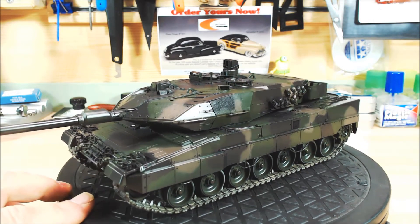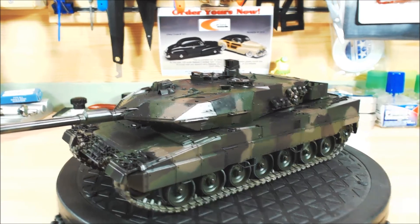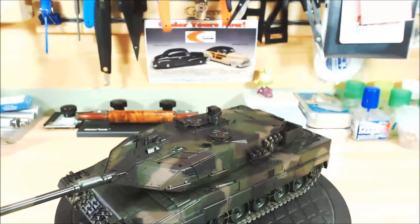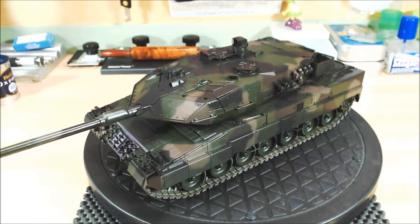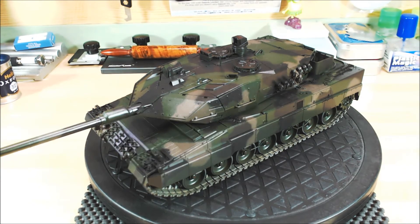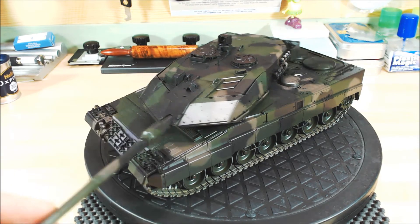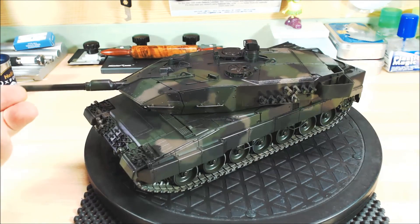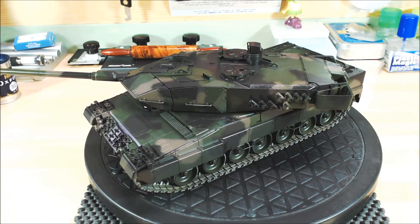I'll zoom up a little and come down to give you an idea — it's not too bad. You can see what she looks like on the turret, following the close details. I think that's about as good as you're going to get it, and the pattern goes all the way around.